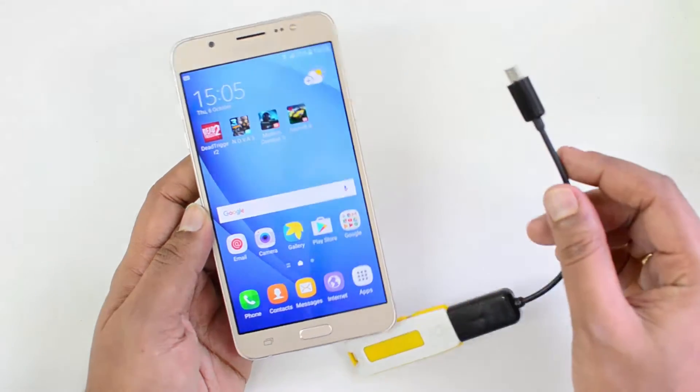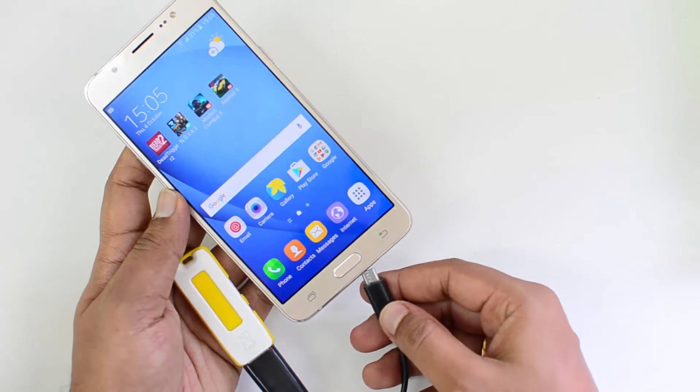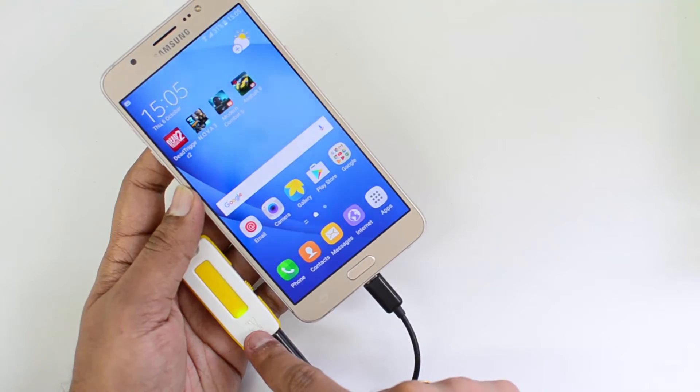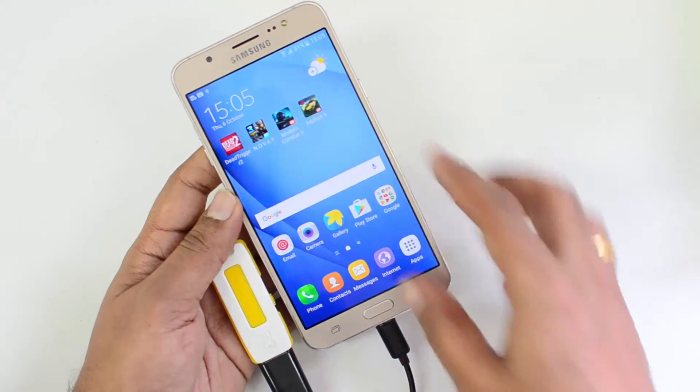We have a pen drive which is connected to an OTG cable and let's insert it into this device. Let's see if this device is detecting the pen drive. And here you can see that the pen drive is being accessed by the phone, so this device does support OTG.